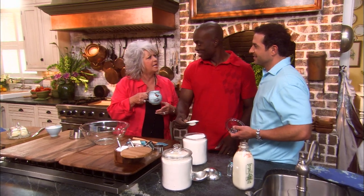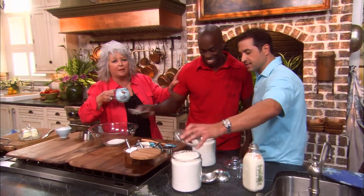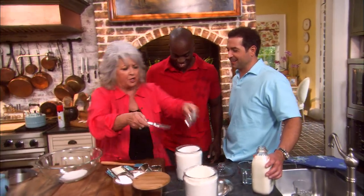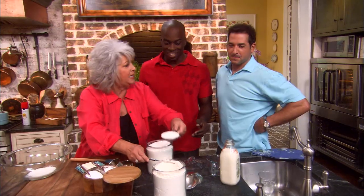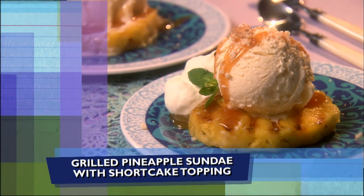Do you curl your eyelashes, Sam? No, ma'am. Look at his eyelashes — they're so curly. He's a pretty man. Introduce Sam to everybody. This is my good friend, Coach Sam Carter. He is my trainer and the strength and conditioning coach at SCAD. Now, we got to have some lessons. I know you're the best in your gym, but I want you to take that flour. We need five of these — you see how I've got it leveled off? He is my good friend, my trainer, and now you're under Paula Deen's gun — baking with her.